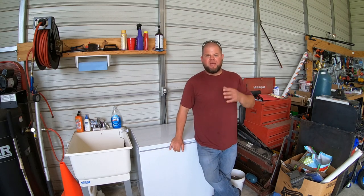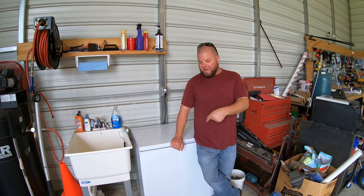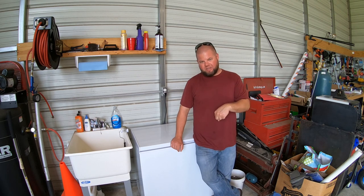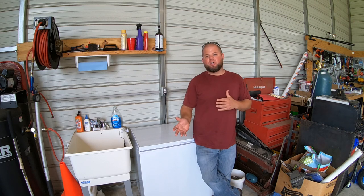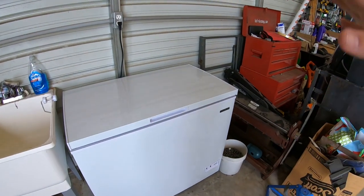Welcome back everybody. I'll try to remember to include the past video to where I started this ice maker, both at the end and down in the description, so you can see how we got to this point. But today's video is about doubling the production or capacity of my ice maker. So let me show you what we got here.